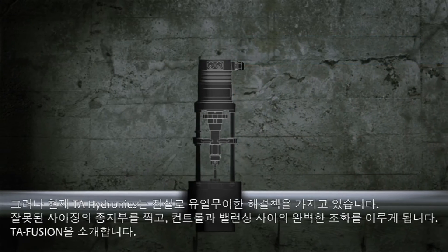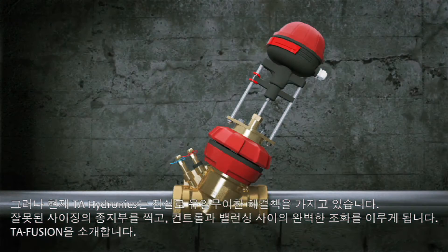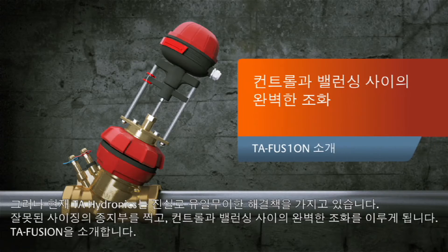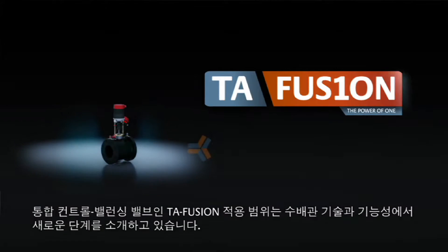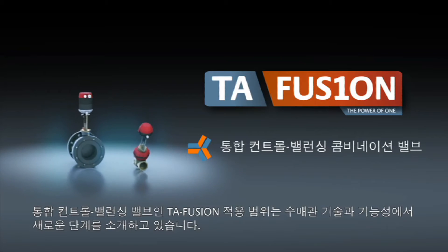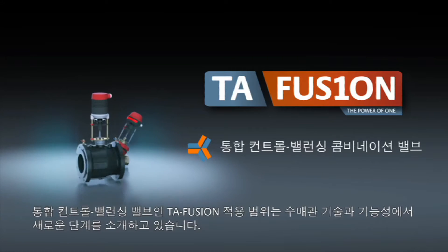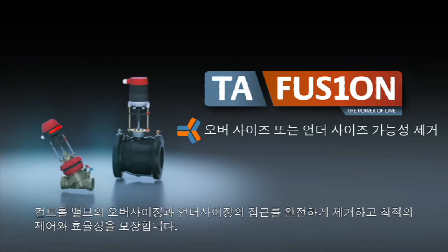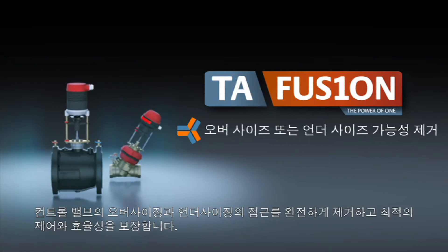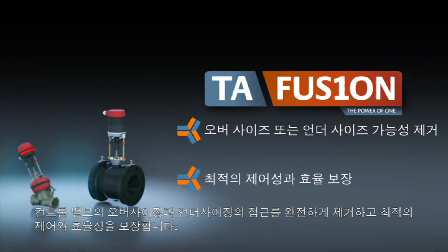But now TA Hydronics has a truly unique solution — one that puts an end to incorrect sizing and enables you to achieve the perfect harmony between control and balancing. Introducing TA Fusion: the range of combined control and balancing valves that introduces a new level of hydronic technology and functionality, completely eliminating the need to over or under size your control valve and ensuring optimal control and efficiency.